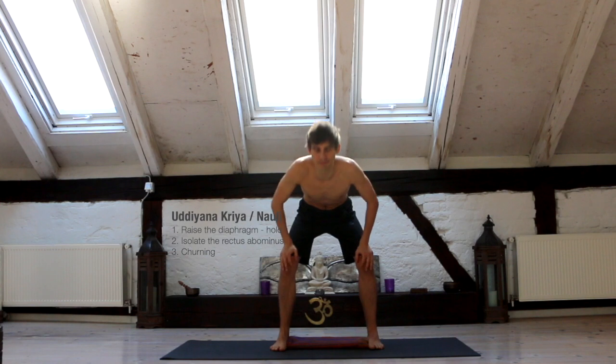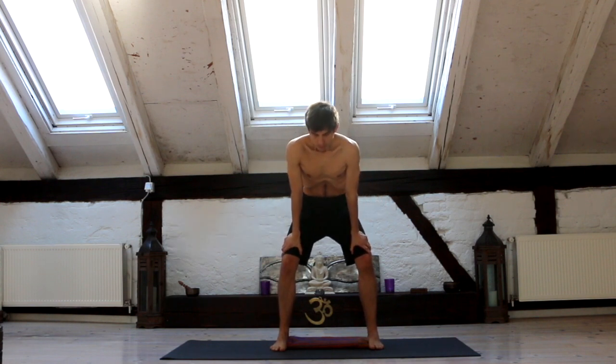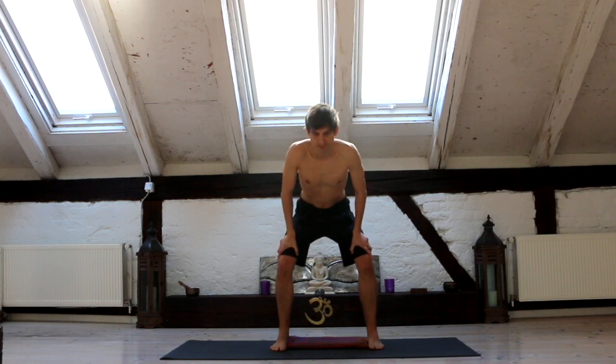Exhale from standing, empty your lungs as much as possible, raise the diaphragm, pull the abdominal wall up. Relax, inhale again.